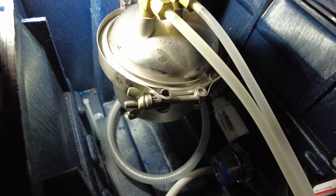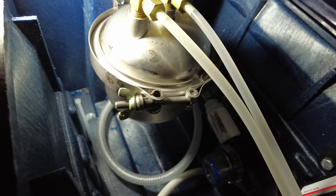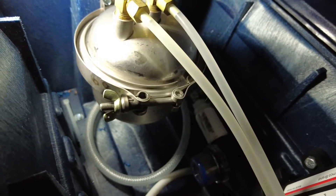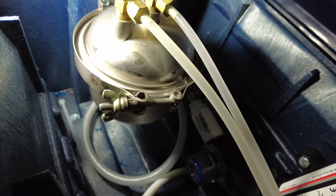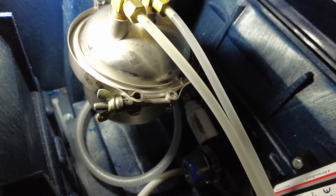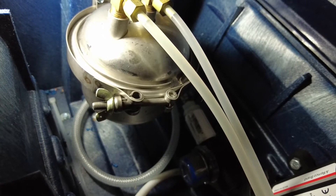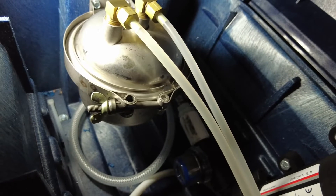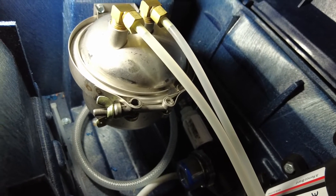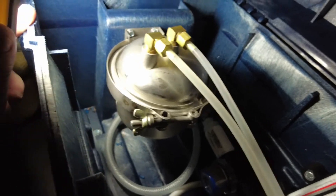I used to have an Aquasana 5300 three-stage filter and it's nowhere near as good as this filter from General Ecology. What this does is actually kill viruses and bacteria, prevents lead from getting into your drinking water here in the van, and a whole list of other features I'll list in the description.